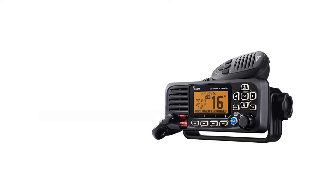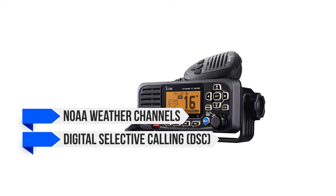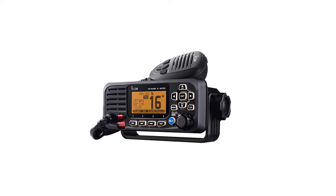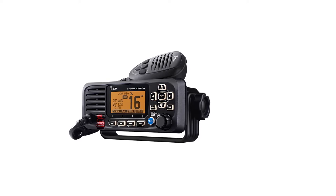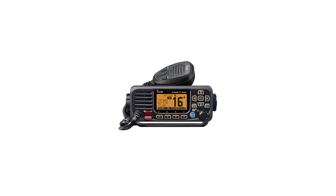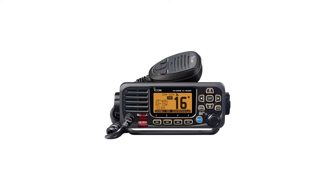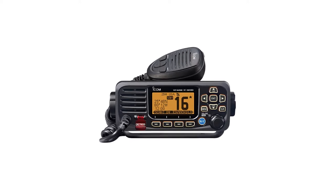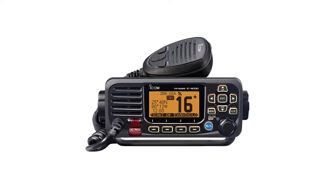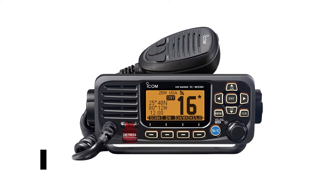Other conventional features include access to the NOAA weather channels and a dedicated digital selective calling (DSC) switch for distress signals. The radio is IPX7 waterproof, thus capable of handling streams of water or being submerged, which is more than adequate for any radio, and more so for a fixed mount. One feature I find especially interesting is the AquaQuake draining function. Using this feature sets off low-frequency sound waves near the speaker area, which can clear out water or moisture trapped in the speakers. Overall, the ICOM M330G offers reliable and remarkable features in an attractive, easy-to-use package, and it's great especially for beginners.